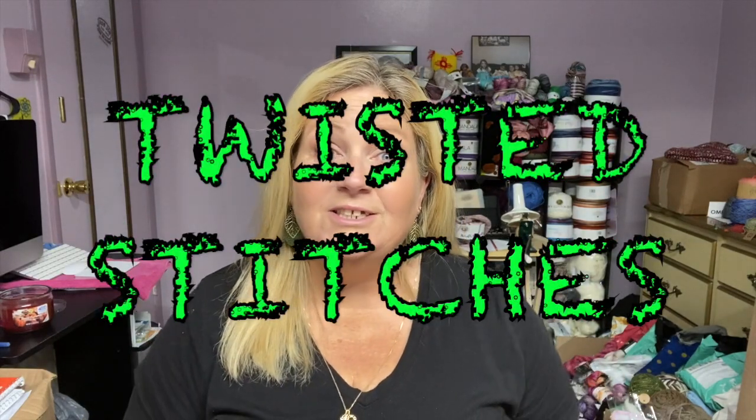Welcome back to Twisted Stitches. My name is Tammy. How is everybody doing on this Friday, October 29th, 2021? It is almost Halloween. And as you know, I've been coming on here every day to open up the Beetlejuice Halloween Advent from Mason Creations Yarns.